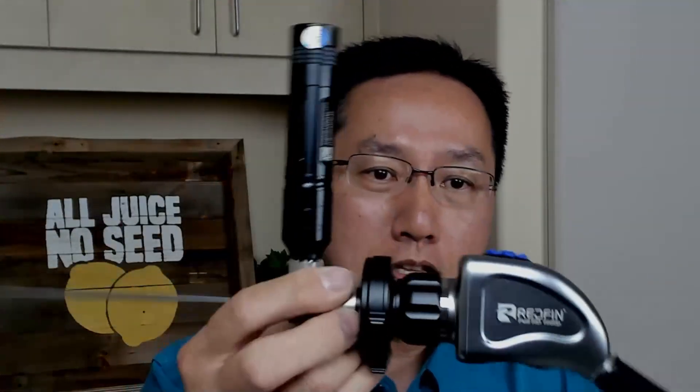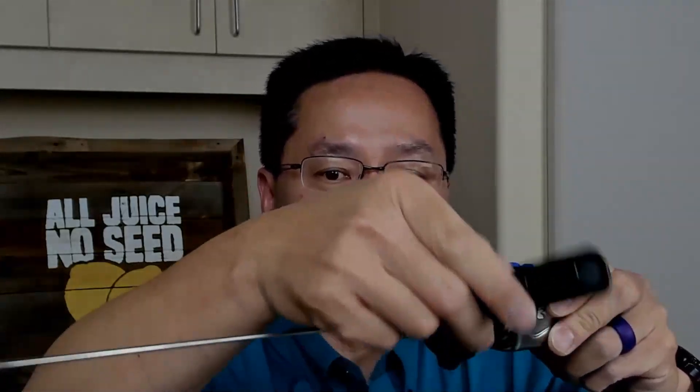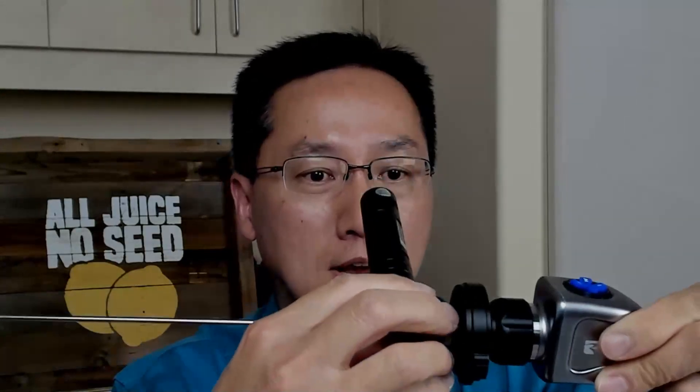The weight of the camera is hefty. When you're actually performing the Urolift procedure, you're going to need to turn the lens one way and the other as you are placing implants to the patient's right or left. It turns pretty easily, so I don't anticipate any difficulties when actually doing the procedure.